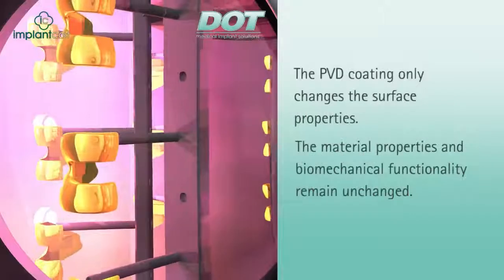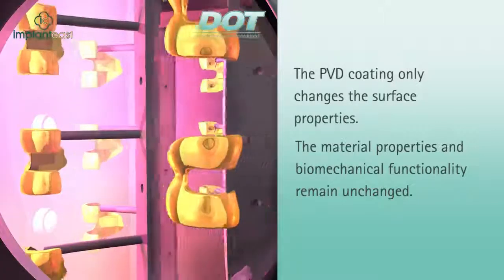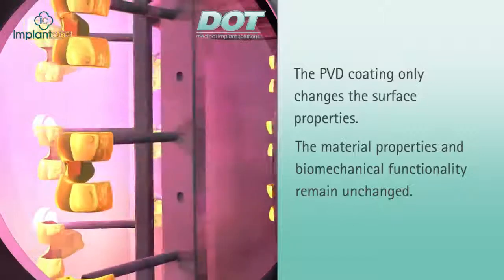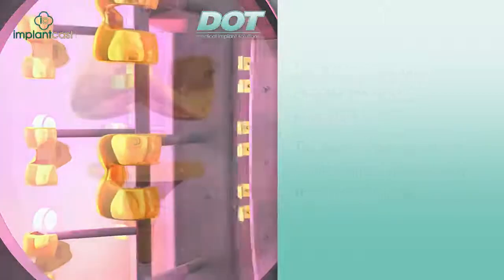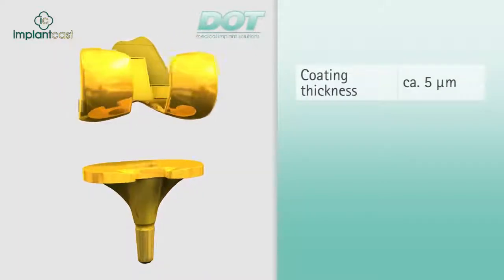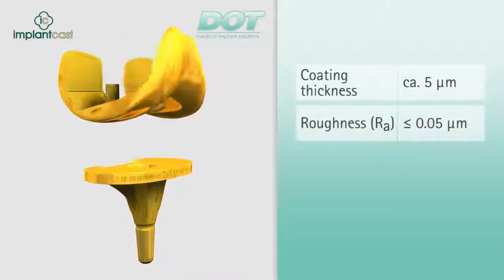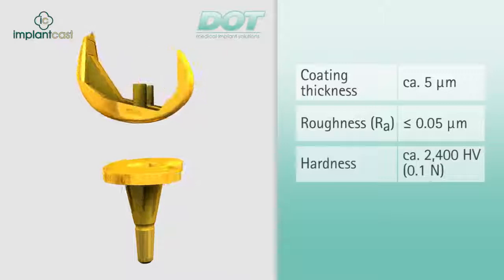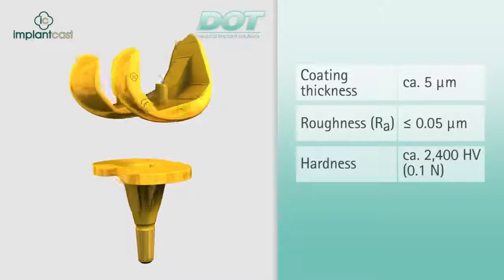A meticulous, computer-controlled production technique ensures high reproducibility and process reliability. PVD coatings only modify the surface properties; the material properties and biomechanical functionality of the implant are not altered by the coating. The titanium nitride coating has a thickness of approximately 5 microns. The roughness of the titanium nitride layer is in the range less than or equal to 0.05 microns. The hardness of the titanium nitride layer is approximately 2,400 HV, well above the results measured for conventional cobalt-chromium-molybdenum alloys.